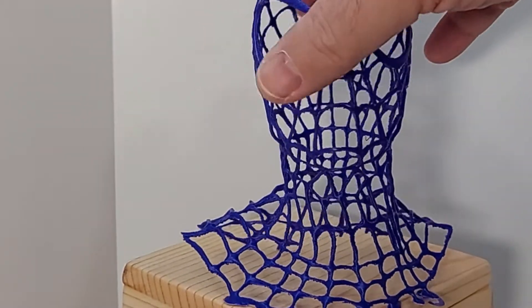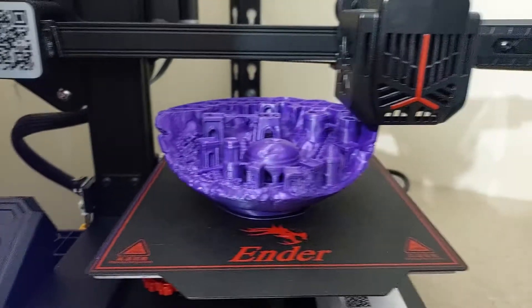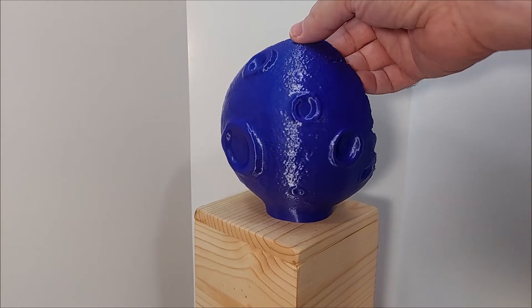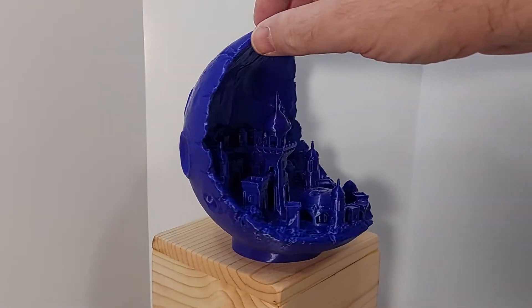I decided to test the print volume and took the STL for the Moon City Version 2, and this looks absolutely phenomenal — I really like the look of this. There's a slight droop at the very top and light stringing, but the Ender V2 Pro does a good job.